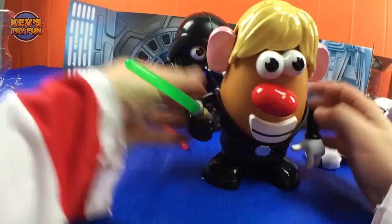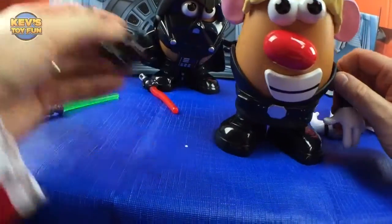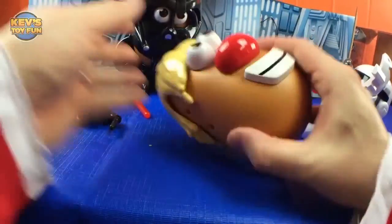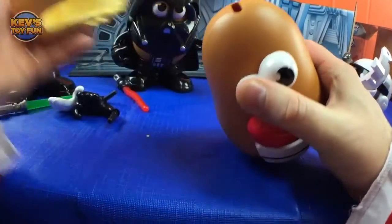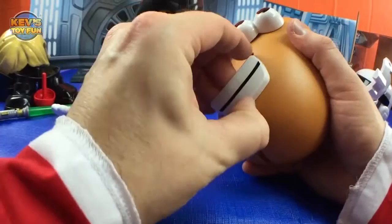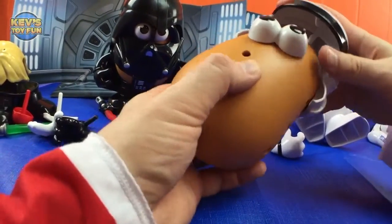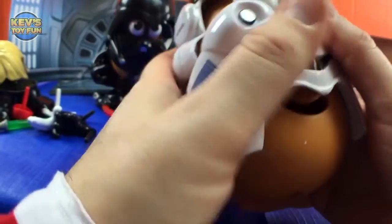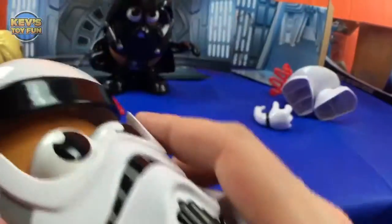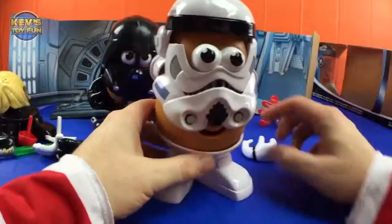Okay, so what we'll do is take Luke out of his Jedi robes. Take off his arms, take off his ears, take off his hair. Also nose and mouth. Cool — so maybe we'll make him disguise as a Spud Trooper! Something like that — oh there you go. Now we're cooking — very cool!